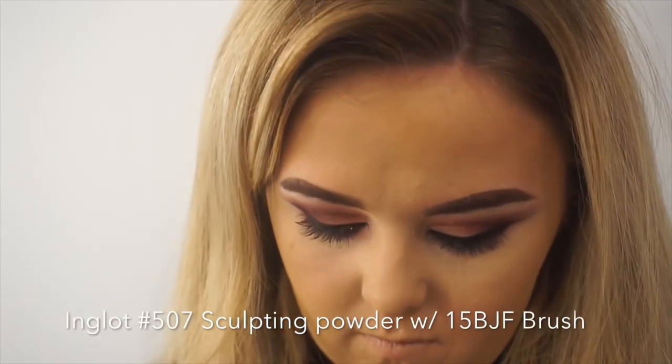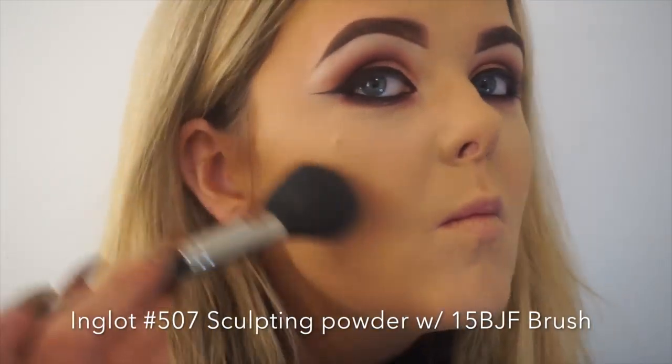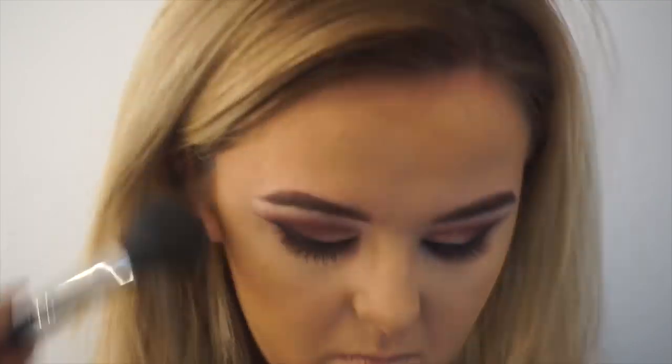Now to contour my face, I'm using 507 Sculpt Powder with my 15 BJF. I like to start with the product at the back of my hairline and to work it underneath my cheekbone to really carve them out. I then work the product up into my hairline and onto my hairline on my forehead.